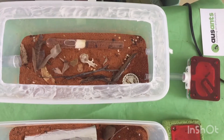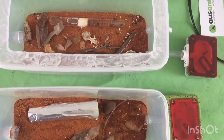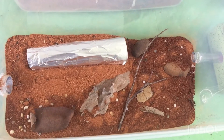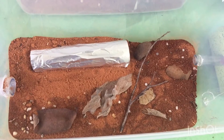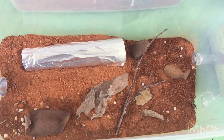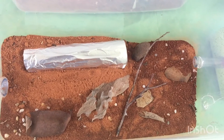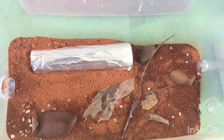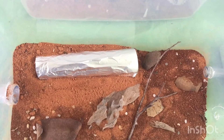Here you can see my setup for my meat ants, and next to it is the setup that this new queen ant will be inhabiting. Now for those that have been following this channel for a while, you're probably thinking that this is my queen Camponotus consabrinus, which I said I was going to be putting into this setup, but that plan was later destroyed when I got my hands on this queen.